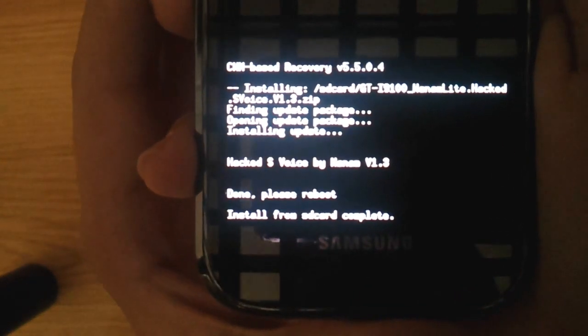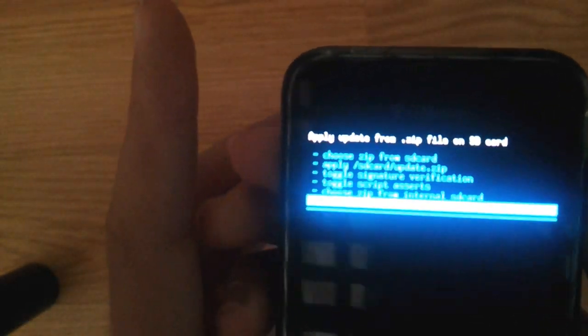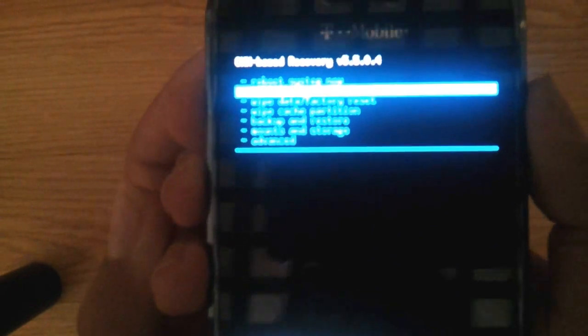Now when it's installed it'll say 'install SD card complete, done, please reboot' — I call it rebooty. Anyways, the first option says 'reboot system now,' so just reboot it and let it go.